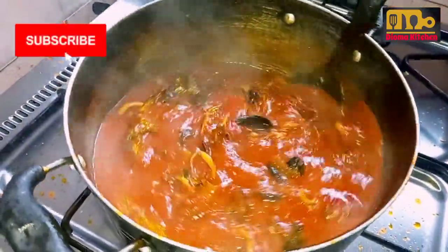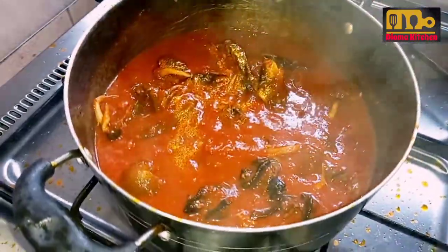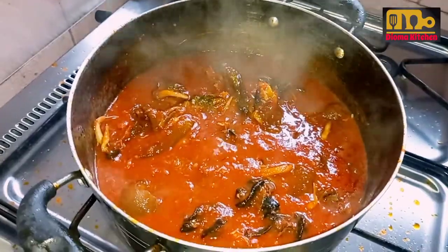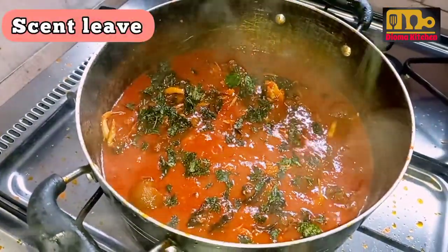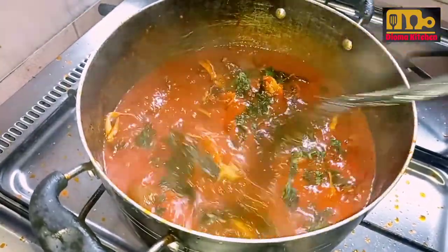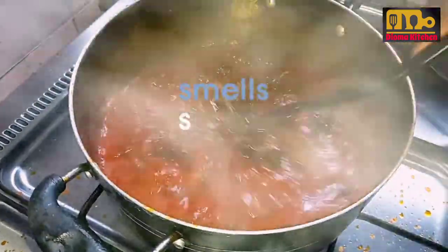This stew is not supposed to be too watery or too runny; it's supposed to be thick. So after that, you now add scent leaves. This scent leaves is what is going to give it that distinct and unique flavor — scent leaves.